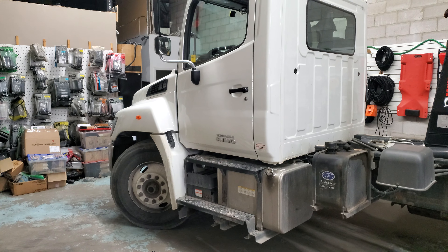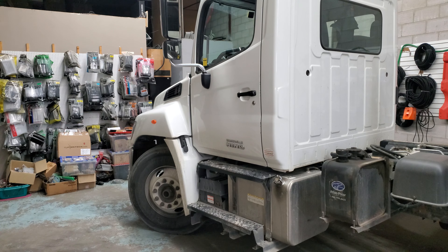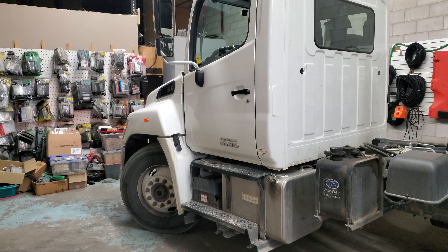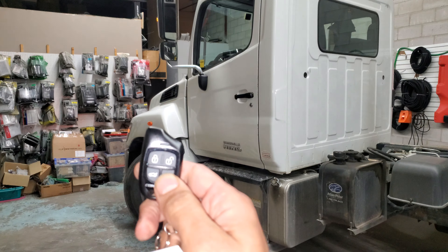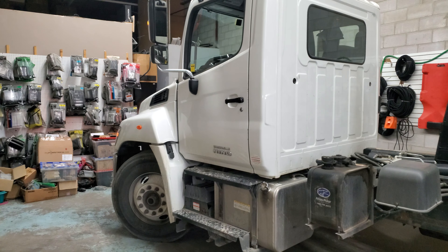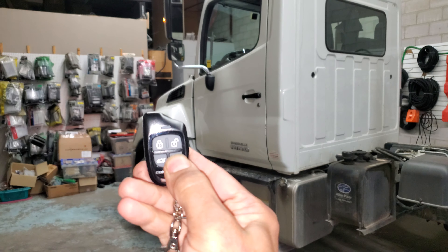The truck will be running for 15 minutes in this case, but you can set up different timing. You can also turn off the ignition by holding the button again, or you can do a key takeover — go inside the vehicle, put the key in, and drive. Now we'll turn the vehicle off.